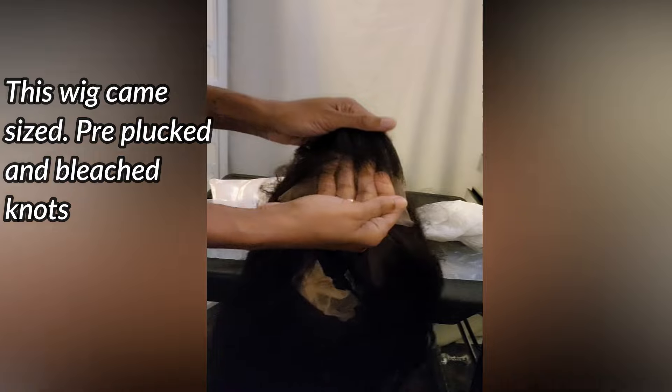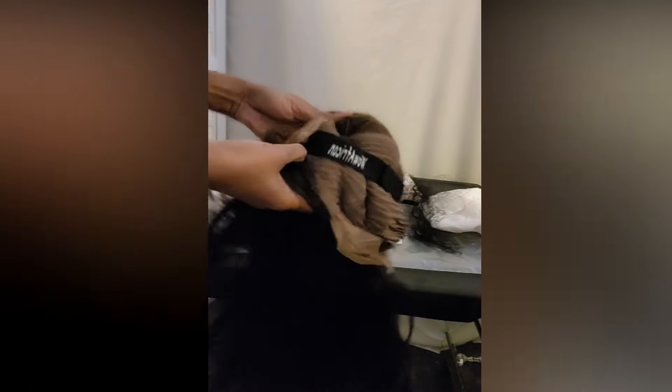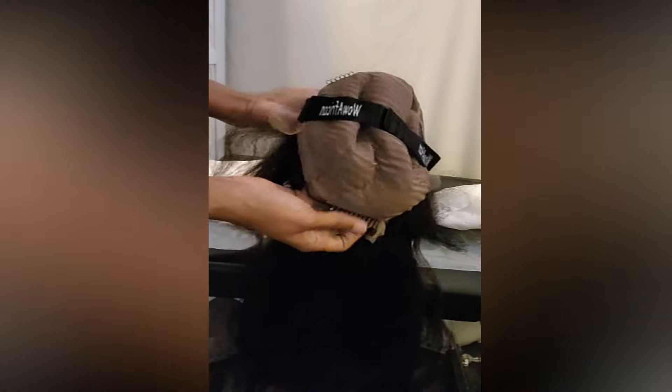Inside the wig you've got your regular combs — one in the front, one in the back, one on each side. These knots are bleached, as you can see. It comes with an elastic band already on the wig, but of course I'm going to take that off and replace it because I'm going to size it — y'all know I got the little people head.